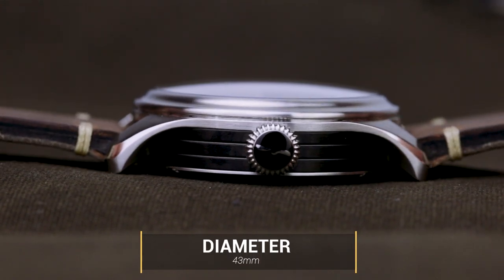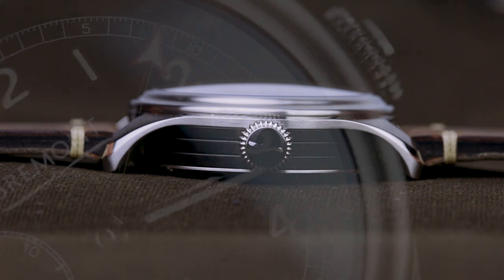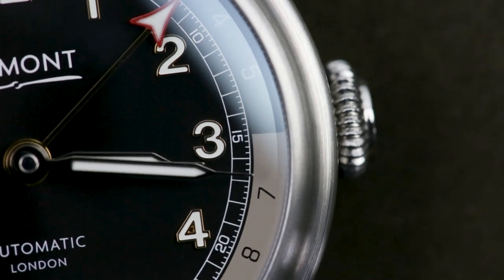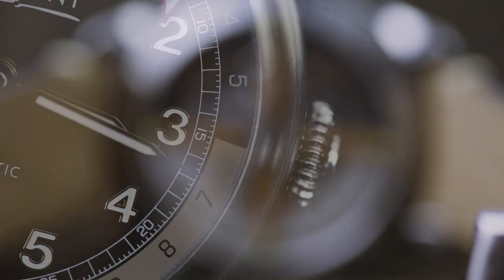Tested beyond endurance after all. Still, the 43mm diameter suits the dial dimensions nicely. Any smaller and the 24-hour inner bezel would be awkward to read. As it is, the 1940s inspirations are in full swing with a few hints of vintage brown on the day-night indicator and around the numerals. Personally, I love everything about it.